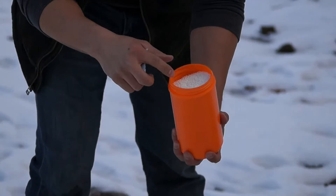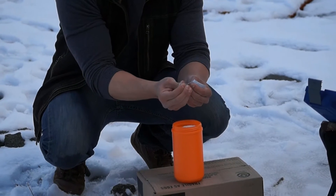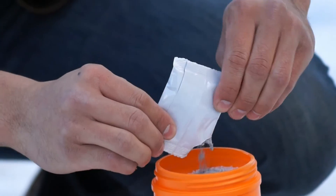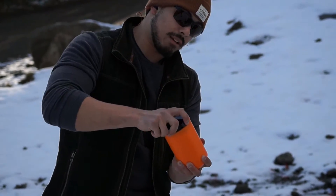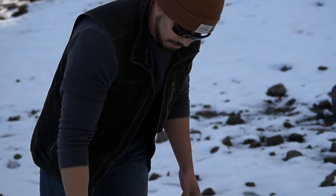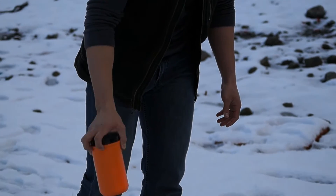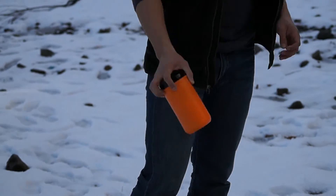So this here is your ammonium nitrate. This stuff here is aluminum powder. All you're going to do is mix all this in here, close it back up, give it a good shake. Shake it up, shake and bake baby. You want to make sure it is fully shaken up. You want to get all that aluminum powder all over the ammonium nitrate, those little balls in there.